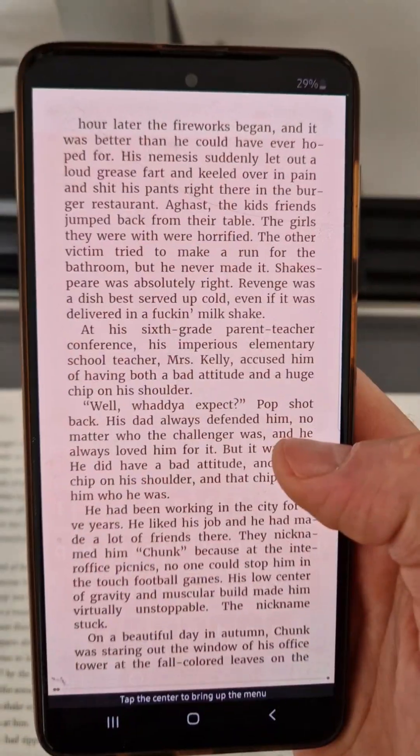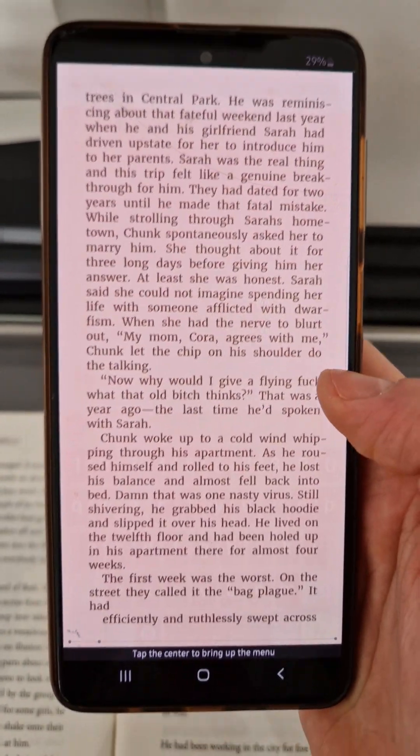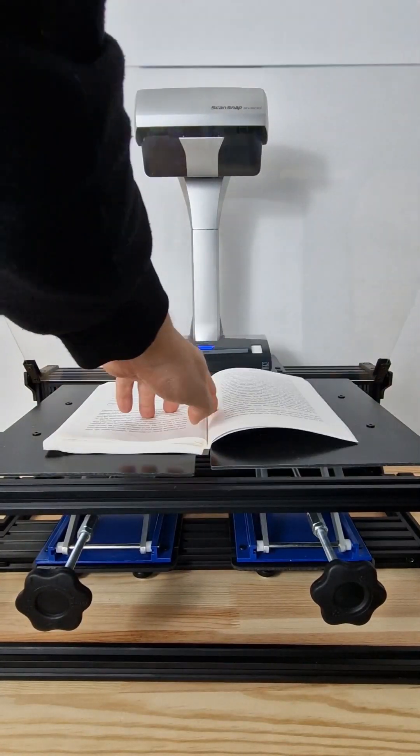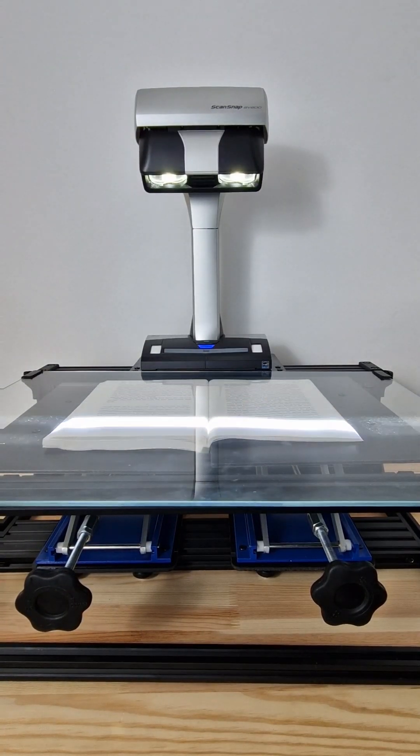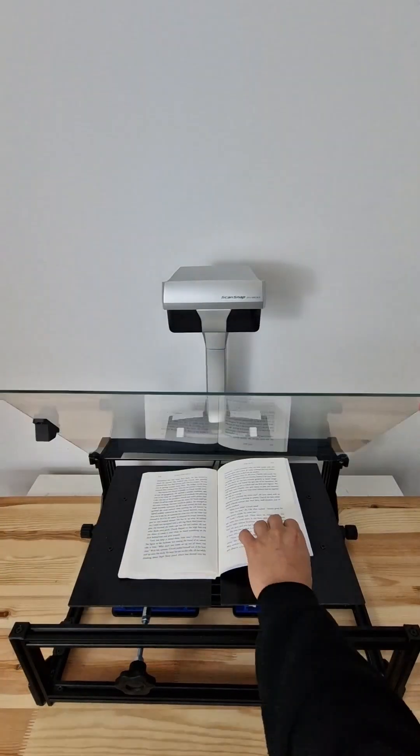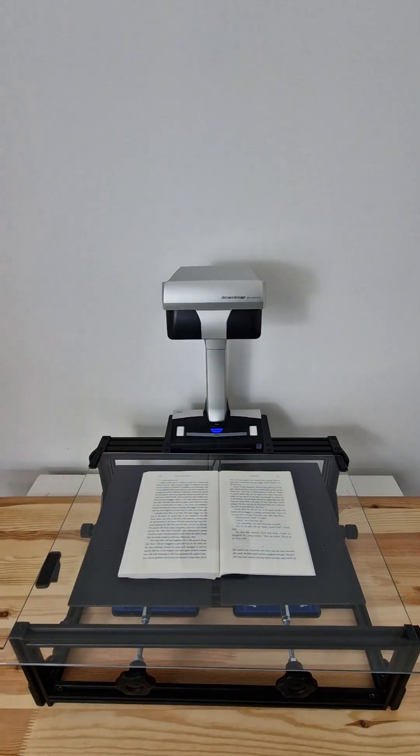This is how I convert my printed books into e-books which I can read on my phone or tablet. I start by scanning the book using my two favorite devices: the ScanSnap SV600, which you can see on the top, and the book cradle called the ClipSnap, which is the one it's mounted on.